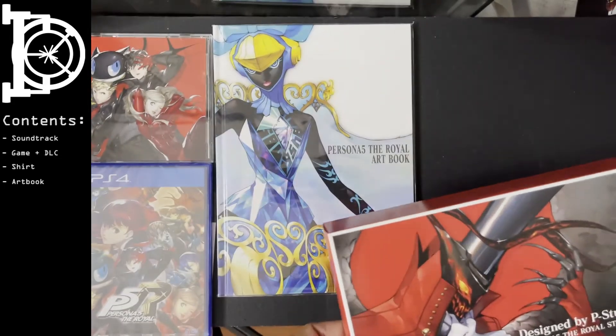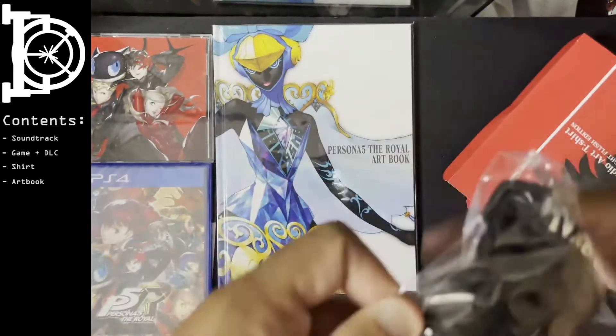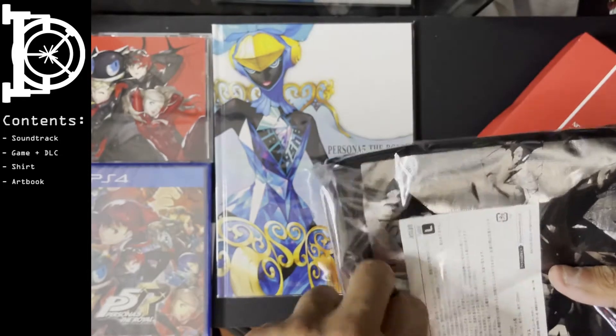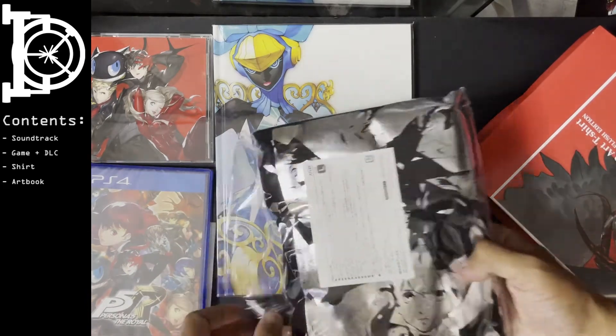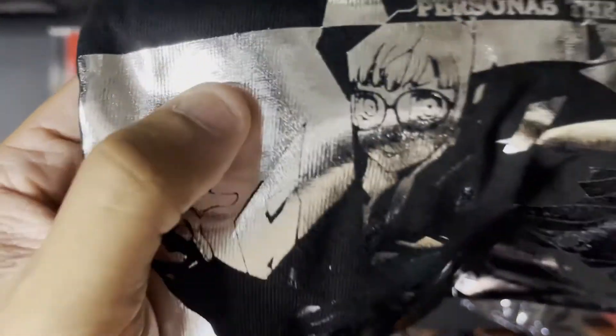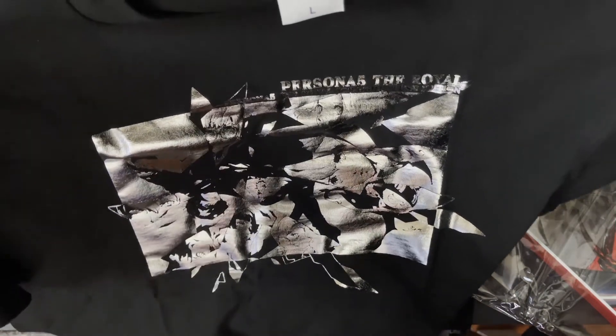Let's see the design on this shirt. I don't want to damage the packaging too much. I believe it only ships with a large. I'm not the biggest fan of this honestly — it's pretty good material though. I prefer shirts to have a more discrete design. It's a large — Asian large sizing.